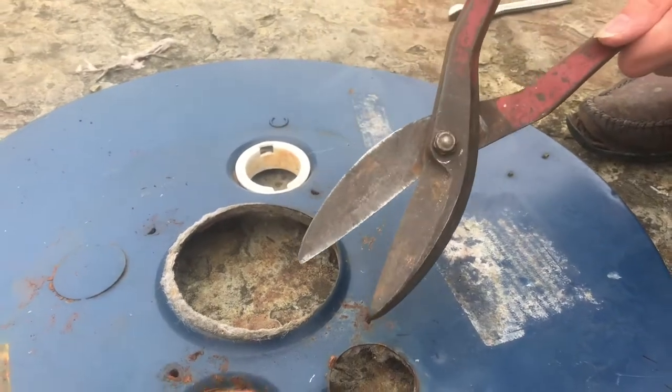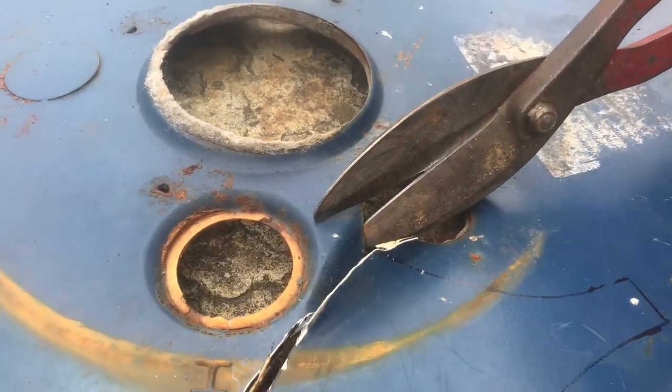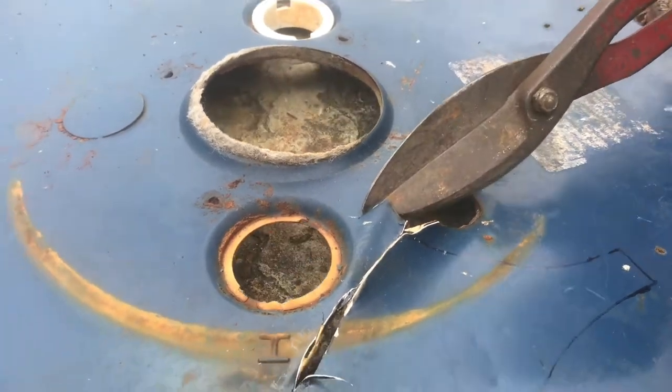Now that it's tightened down, I'll try to make another cut right here. There we go — goes straight through.